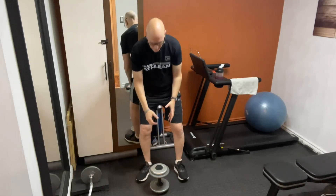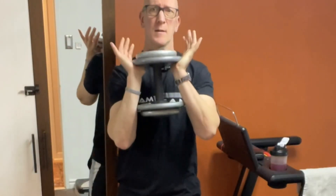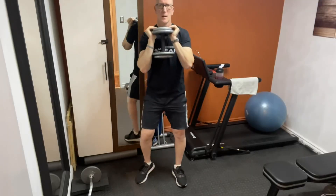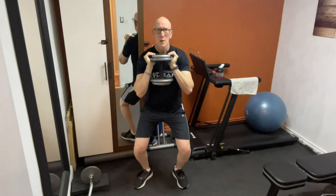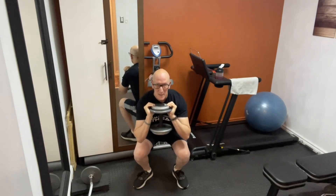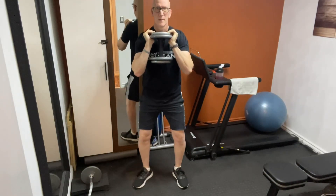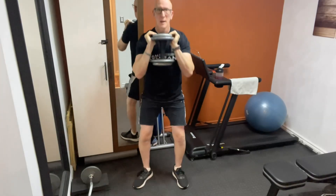You would use a single dumbbell, pick it up with both hands, and hold it with it sitting on your palms. What you're going to do is slowly lower yourself down until your elbows touch your knees. Slight pause and then lift up. Slowly go down, slight pause, and up.